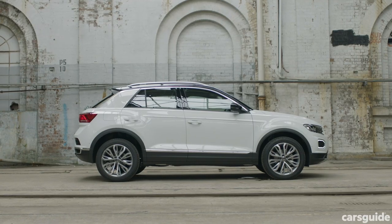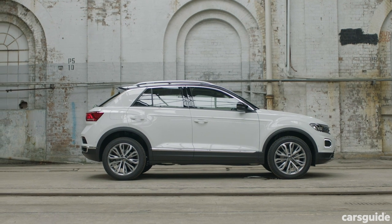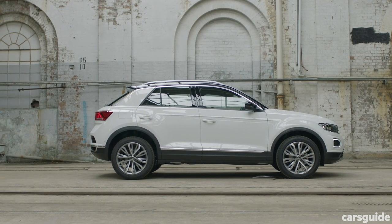This spec is actually a little shorter nose-to-tail than the 140, because it doesn't have the sporty body kit.